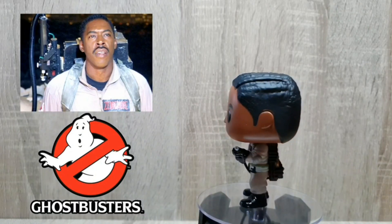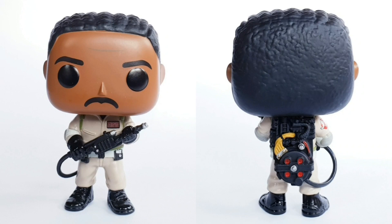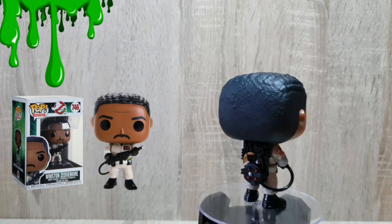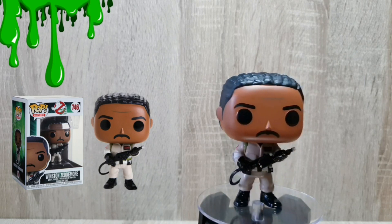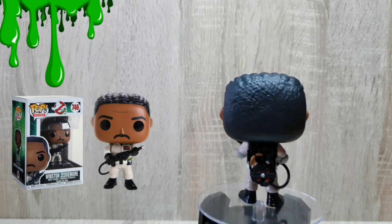Next up we've got Winston out of the box and I absolutely love the little details that they've put into this. On his face we've got the moustache, and you've even got his little frown wrinkle line on the top there in grey. The hair looks really great. We've got the logo patch on the arm, and the proton pack — the detail on that is really well done. I absolutely love this Funko Pop. However, the head is smaller than the other Funko Pops, so I'm not sure what happened there.